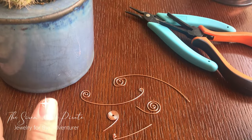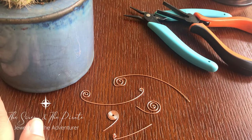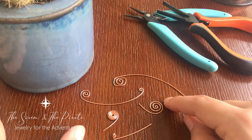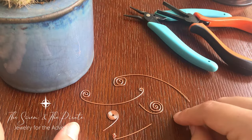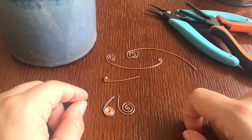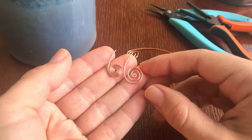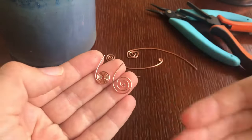Hello, creators! Kelly here with The Siren and the Pirate, Jewelry for the Adventure, and today I'm going to go through some troubleshooting and tips and tricks for how to do a spiral. Just from working with my students and also from my own past experience, I know that spirals can be a little tough for beginners, so I want to show you some basic techniques to kind of get you moving in this.